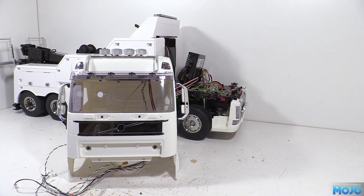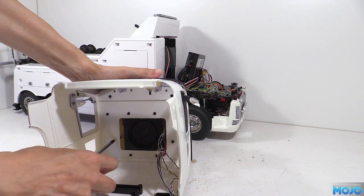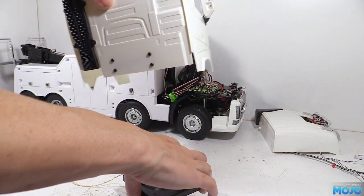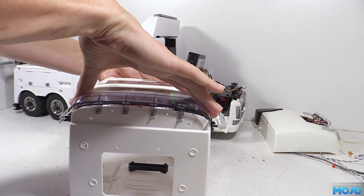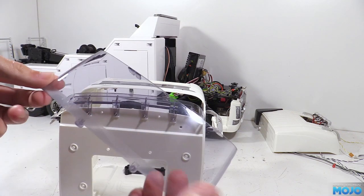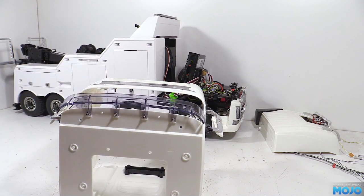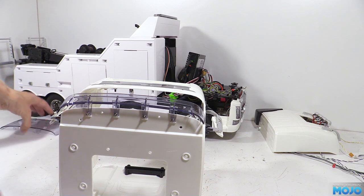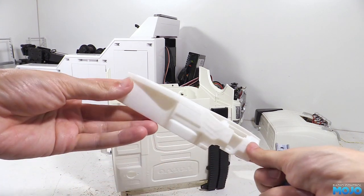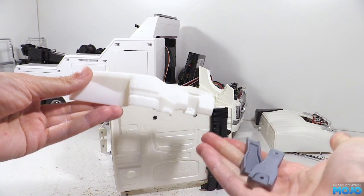For extra access we're also going to remove the roof, the speaker, and the windscreen. You can leave them in, but being able to reach through the top and front makes things far easier, especially when you get to fit the driver. With that done we can start on the new bits. There are no instructions with the 3D printed dash, but it goes together much like the other Tamiya ones.